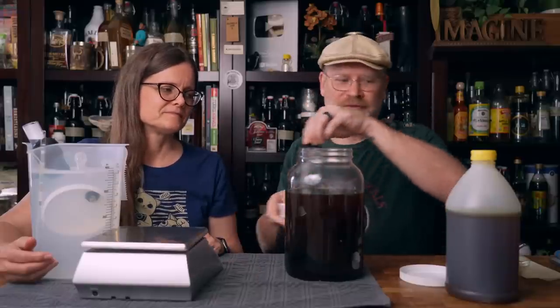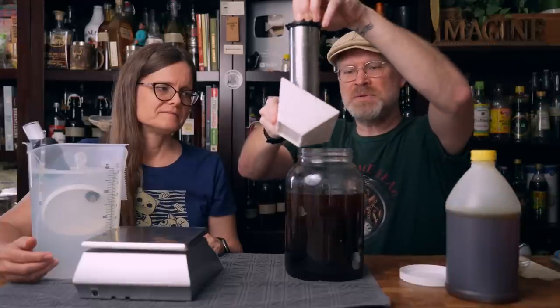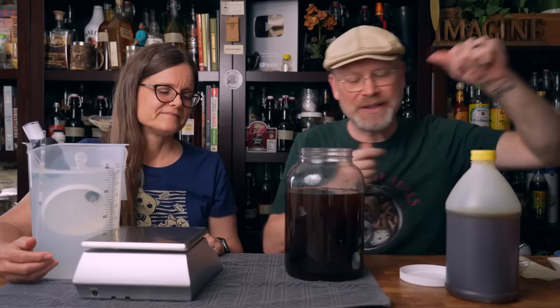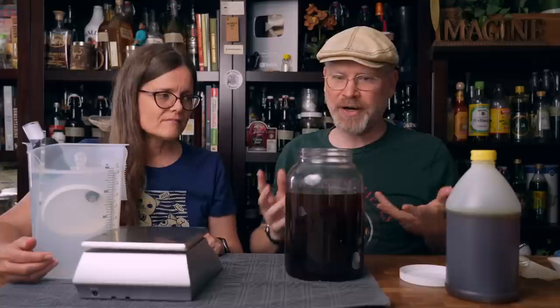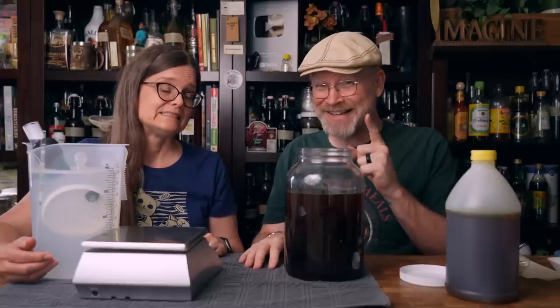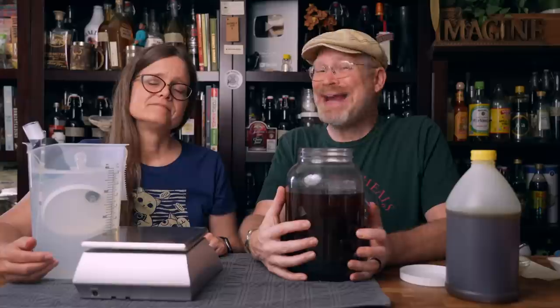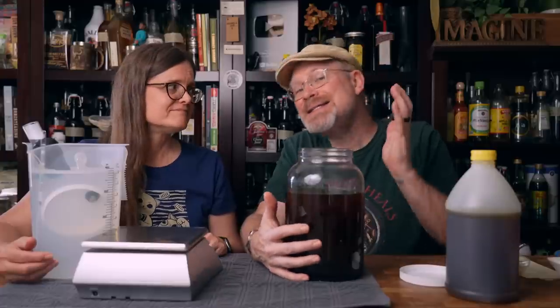That is a really good coffee. The better the coffee, the better the final product. Last time I think we used a Starbucks coffee that we got ridiculed for pretty severely — I actually liked that coffee, but I understand. So we used a much higher quality coffee this time, roasted by hand by one of our viewers, Mark Manning, and he sent some to me.